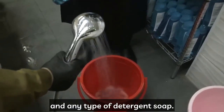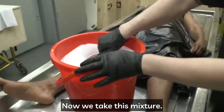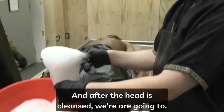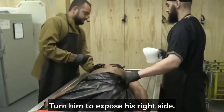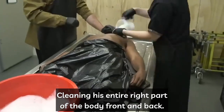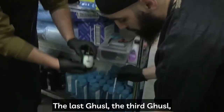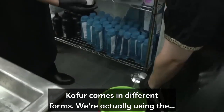We transition from the first washing of water to the second washing, which is with water and any type of detergent or soap. We take this mixture and do the exact same process: washing the head first, then the entire head. After the head is cleansed, we turn him to expose his right side, cleaning the entire right part of the body front and back, and then the entire left side.